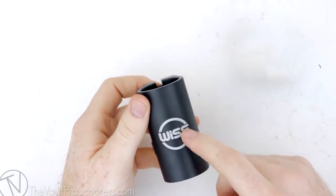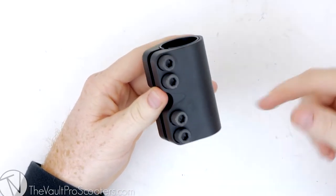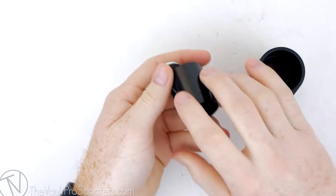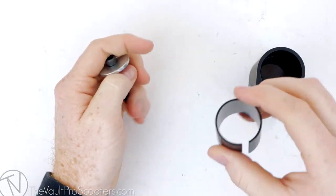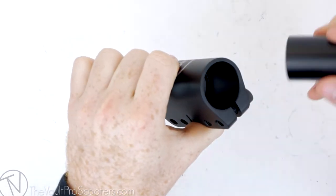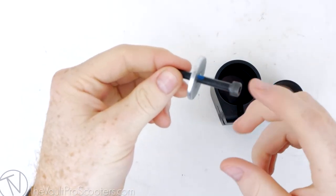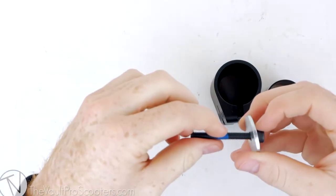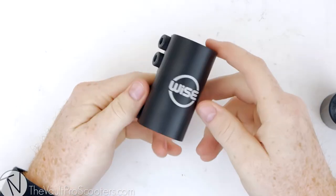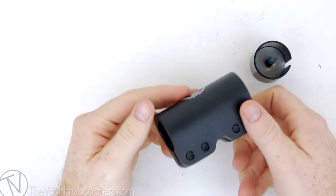This is crafted out of 6061 T6 aluminum. It has some beefy clamp bolts — you're never going to strip those out. Inside there is a shim, which will help you run standard size bars, and as the clamp is now you can run oversize. Also included is an M6 compression bolt — it's really long so it's going to fit every fork, even if the forks are pretty short. Since this is an SCS compression, you can't run your bars with a slit.